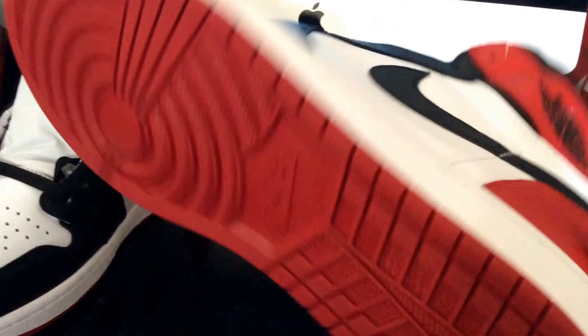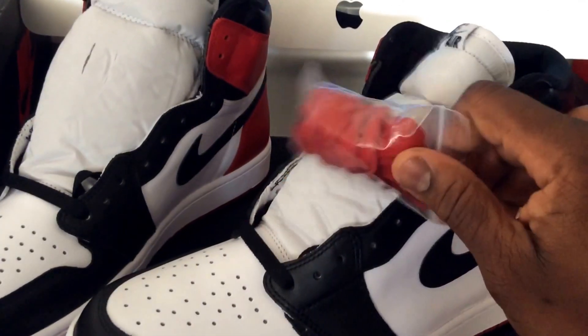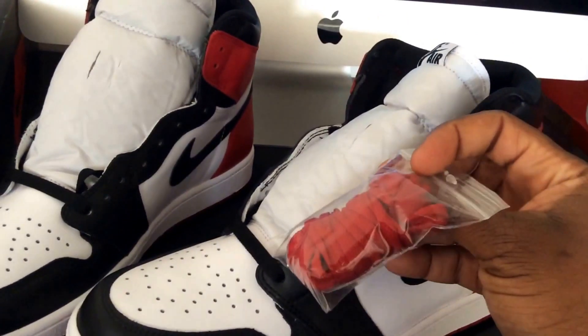With the last pair you really had to break them in. This one already has that soft feel — it's gonna be a nice wear on your feet. It's the white midsole, the outsole is red with the Nike check. The tongue comes with these laces — I've seen people lacing them up with the red ones.